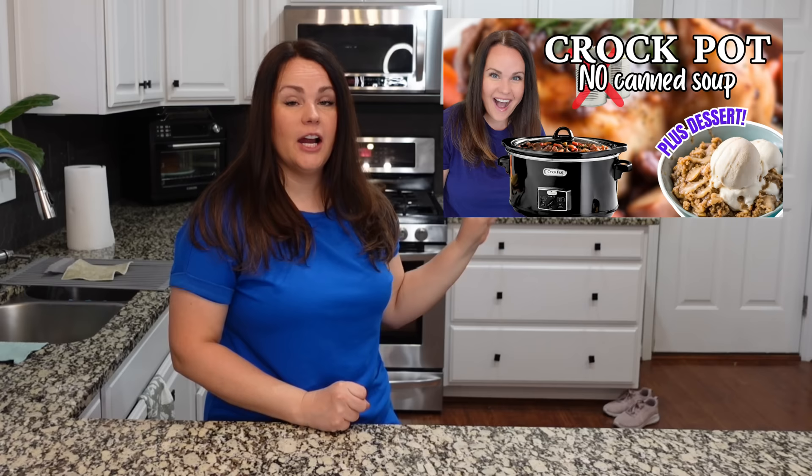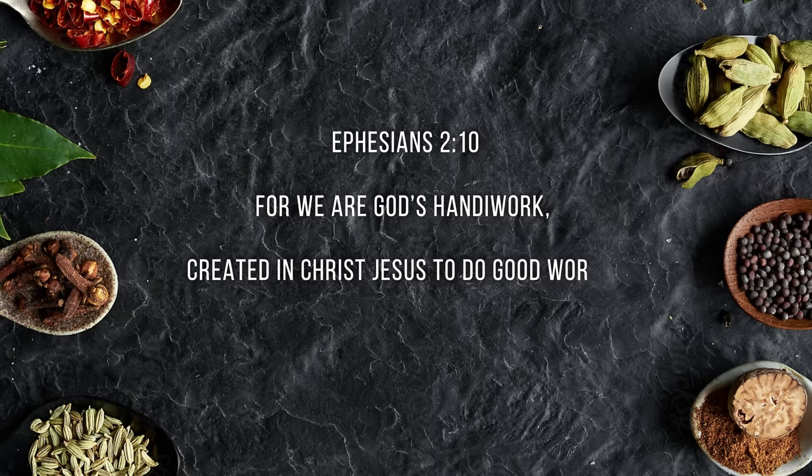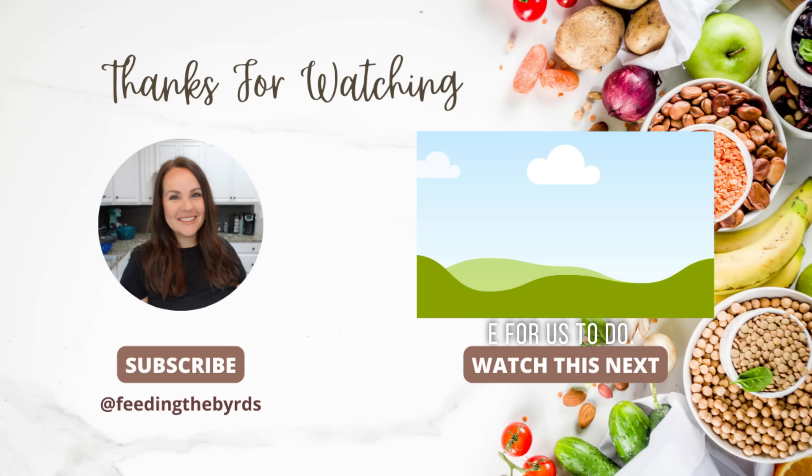If you're looking for more crock pot recipes for Easter, check out the Thanksgiving crock pot video — those recipes definitely translate to Easter and all the other holidays. Also check out the crock pot apple crisp video; that's your Easter dessert and it is the best apple crisp we've ever had. Our verse today comes from Ephesians 2:10: 'For we are God's handiwork, created in Christ Jesus to do good works, which God prepared in advance for us to do.' If you're new here, please subscribe — check out the next video posted right above.